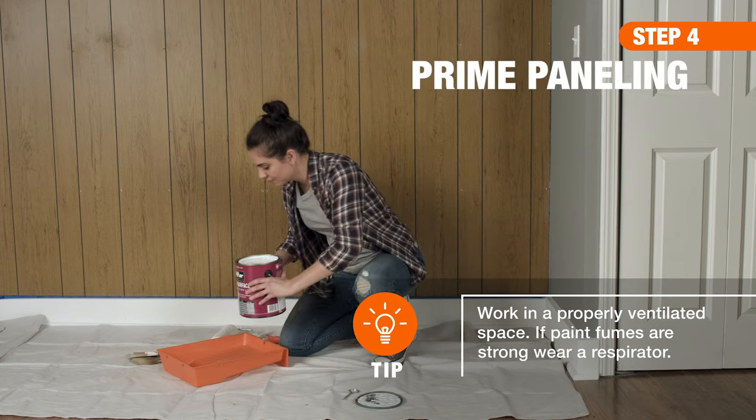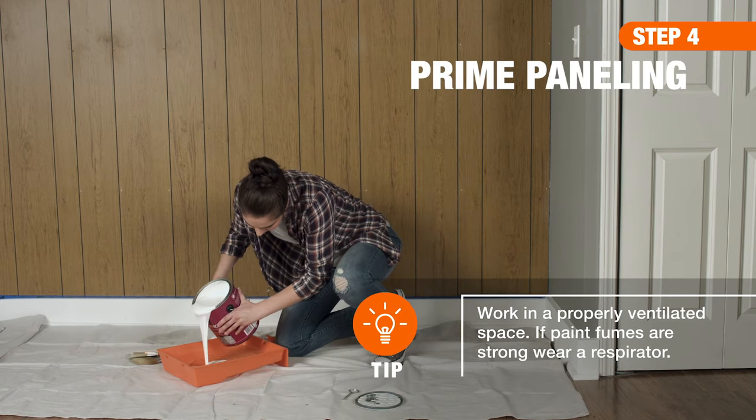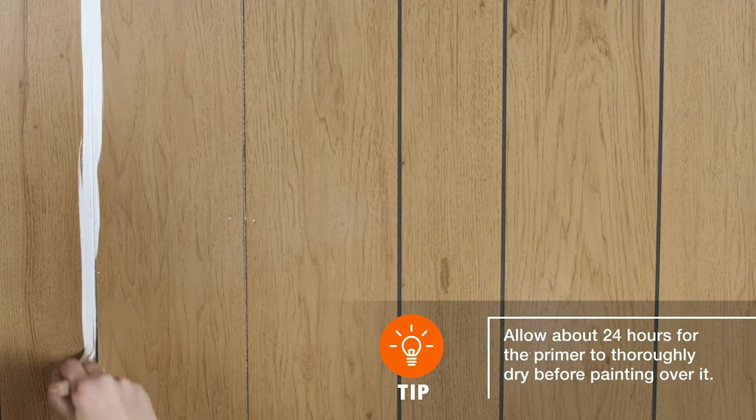If you're painting wood paneling, choose either a stain-blocking latex or oil-based primer. Use a brush to fill in any grooves, and apply a thin coat using a roller.